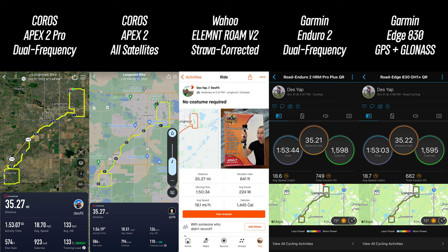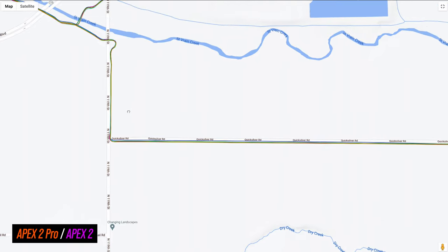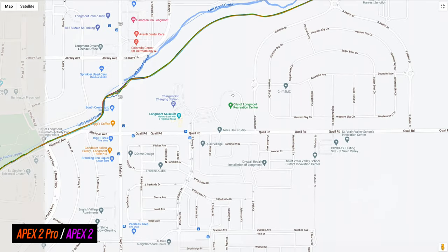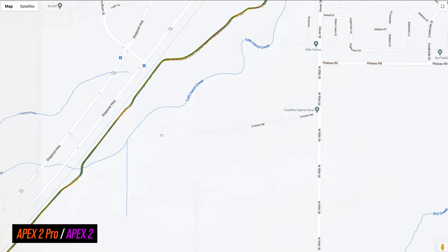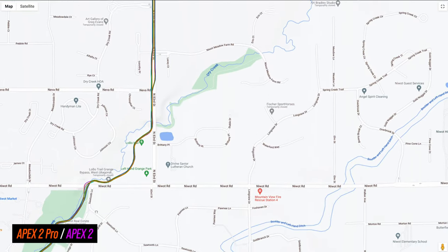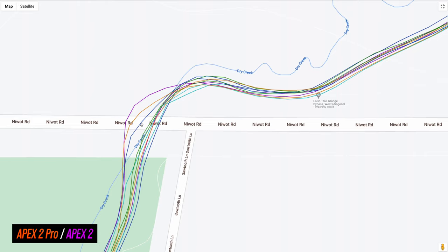In regards to how accurate these watches actually are, let's start with some road biking. This was kind of an easy test, mostly in the wide open, and the total distance lined up just fine between all devices as well as the corrected distance figure in Strava. Taking a look at the finer detail of the GPS tracks, it's all very good stuff out of both watches — I have the Apex 2 Pro in orange and the standard Apex 2 in purple. On all straight sections, both were right in line with the road with no weird deviations. Even on curvy sections of the path, good to go. The only place I could find something barely amiss was while entering and exiting a small underpass, where both the Apex 2 and Apex 2 Pro swept a little bit wide, but so did the Wahoo Roam V2.